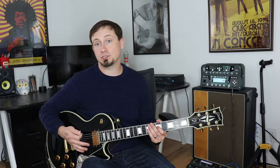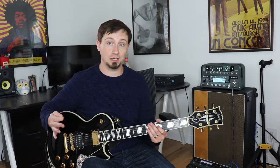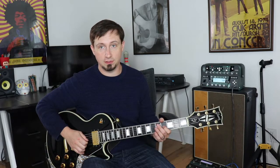An important step in this that we want to make sure we're doing is following the chord changes. When we do A minor, we're playing this note to match the third there.